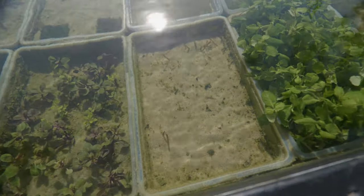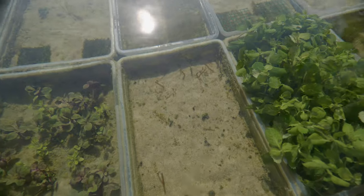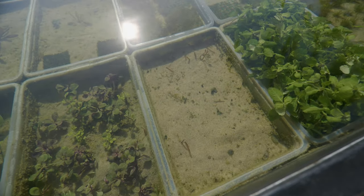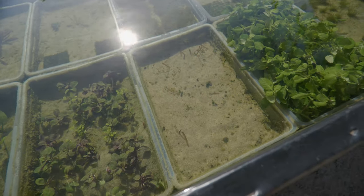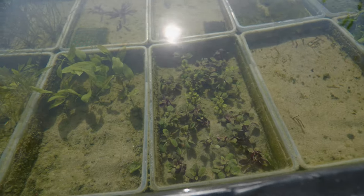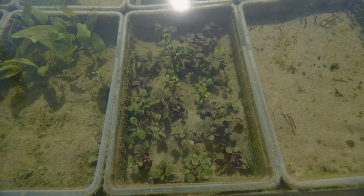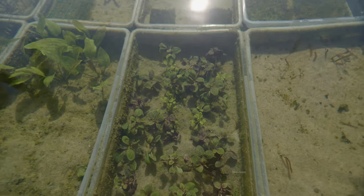Over here I've got some Jungle Val growing — as you can see it's just little shoots and runners, not really anything big yet. I'm trying to grow this plant myself as well because it's another really hard one to get from my wholesaler. They don't have it in stock all the time and people like this plant. Next to that we've got some cardinal plants — these come in immersed and they're mostly purple, but then they lose that purple coloration and turn mostly green.